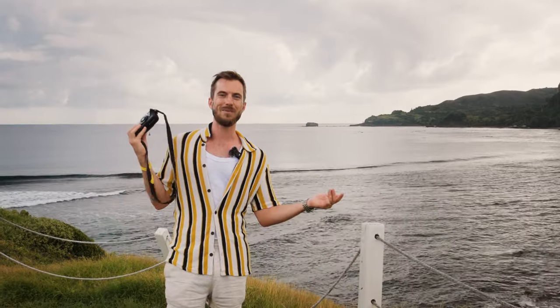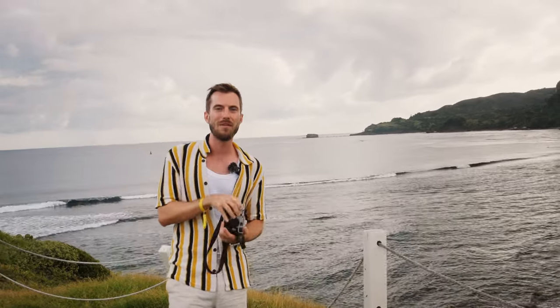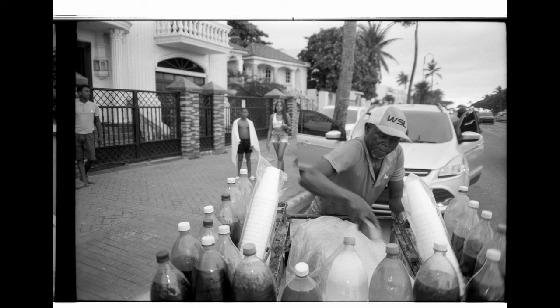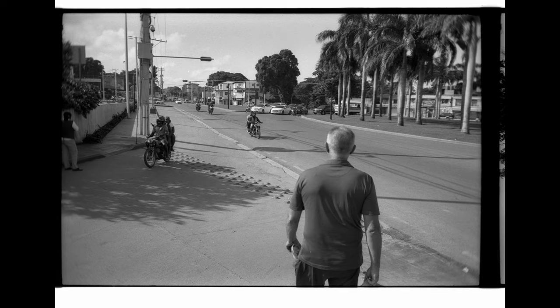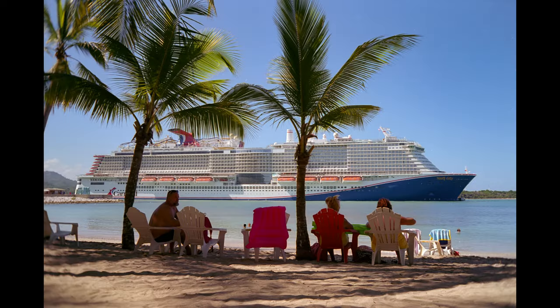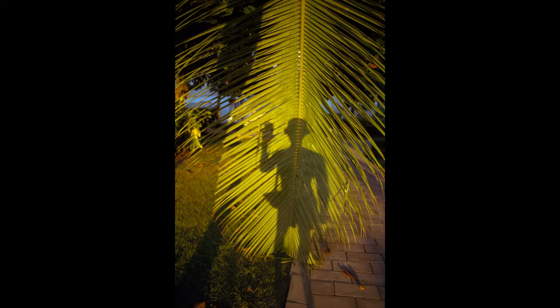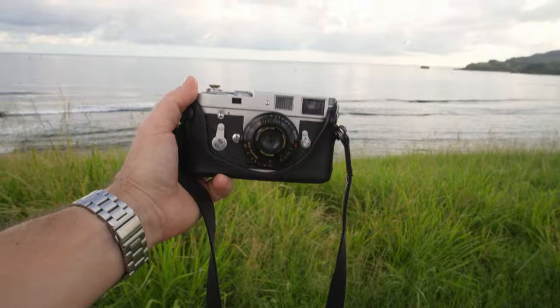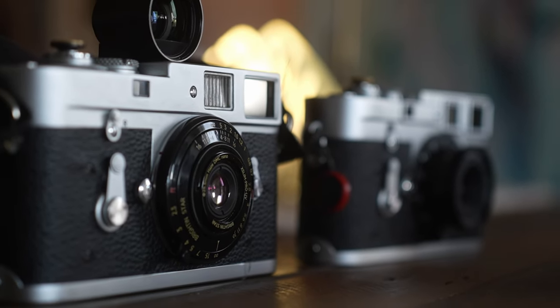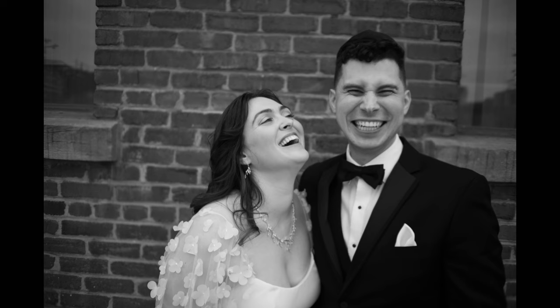Hey, this is Andrew Brzezanski, and today we're going to talk about the Brighton Star 28mm f2.8. This is a lens for the Leica M mount. I got it directly from Brighton Star — they asked to collaborate, and I was very grateful they did, because I've always been wanting to try this lens, and I've got a lot of people asking me to try it.